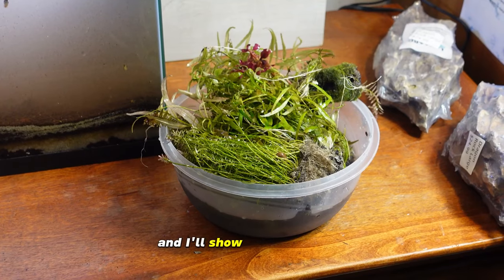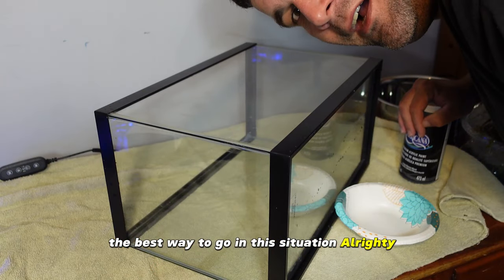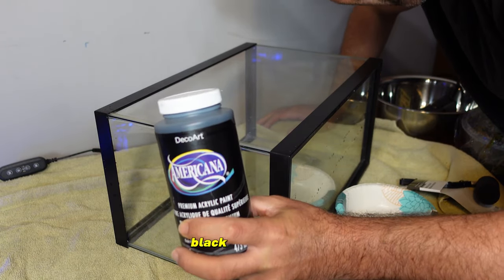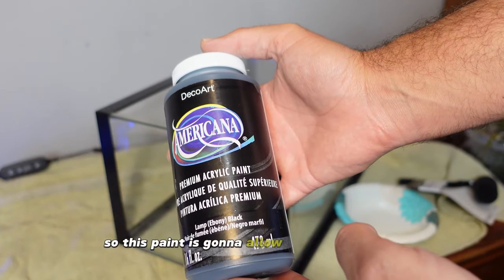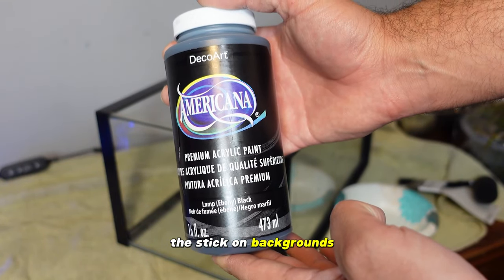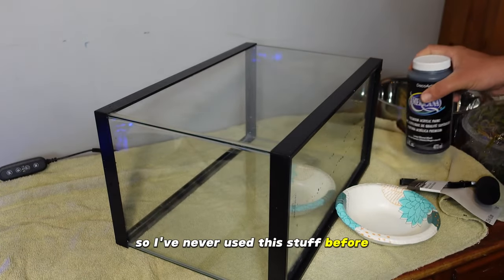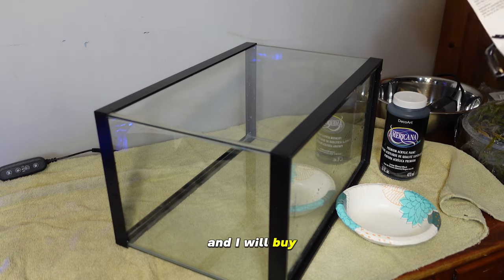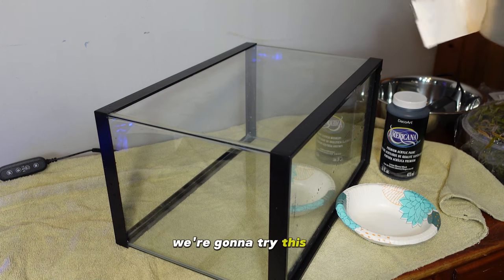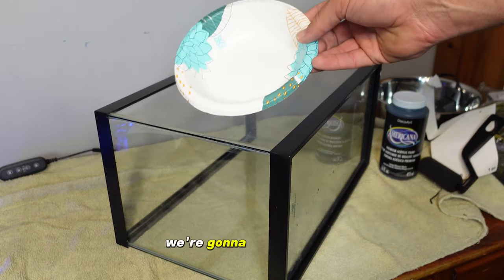I'll take this outside, rinse it off, and show you how I paint the background onto the tank. I think painting it black is just the best way to go. So we got the tank all clean and now we're going to be using this black acrylic paint. This gives us a nice seamless background — I prefer this over stick-on backgrounds because those eventually get loose and water can seep behind them. I happened to be by Michael's today so I picked up paint there; we'll probably have to do a couple coats.